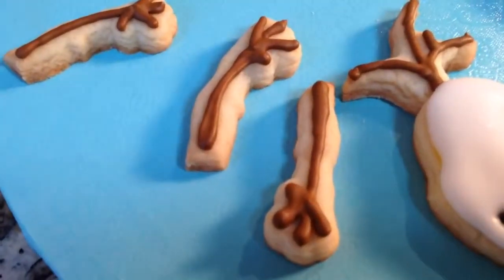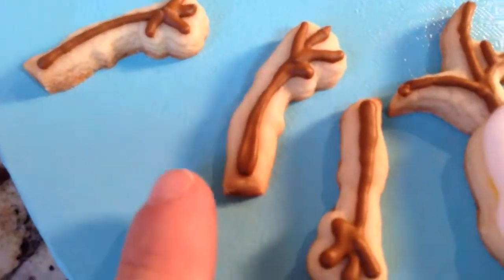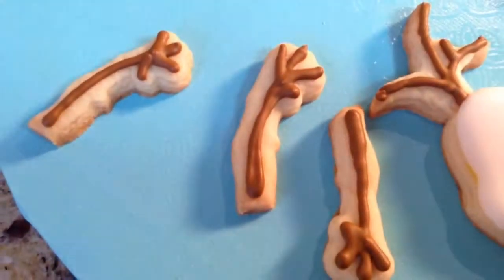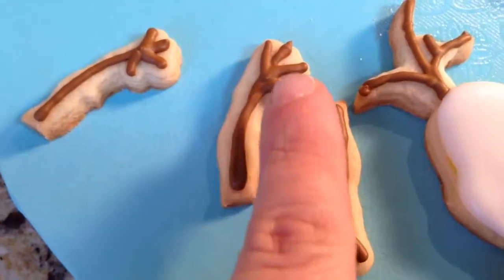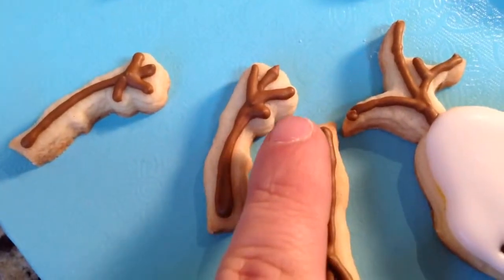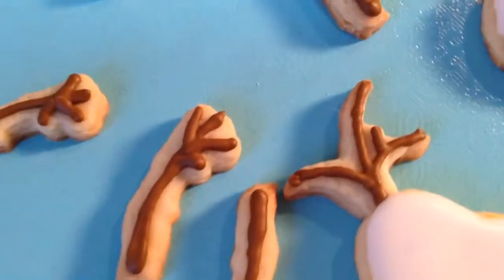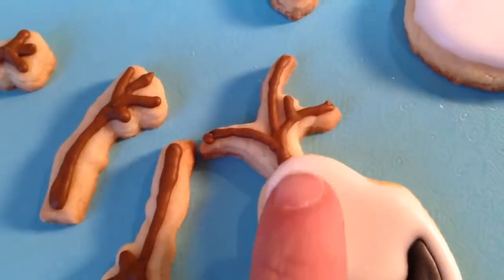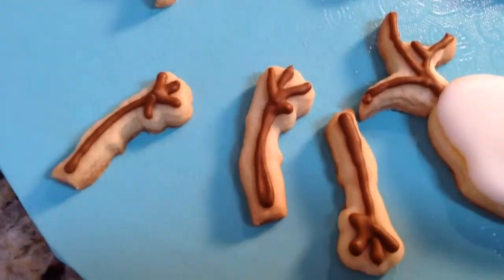I apologize — I accidentally deleted the clip where I did the hands. Using a number one tip with medium consistency brown, make one long line and three little stick fingers with one sticking out to the side. The hair is easy too — just follow the cutout of the cookie: one in the center, one on each side, and one sticking out. Sorry about that, but it's a pretty easy step.